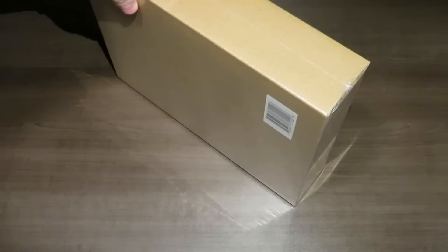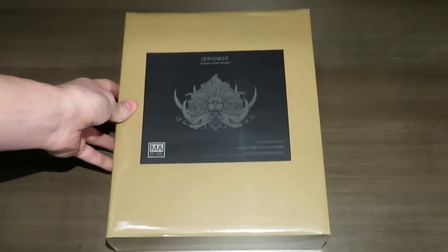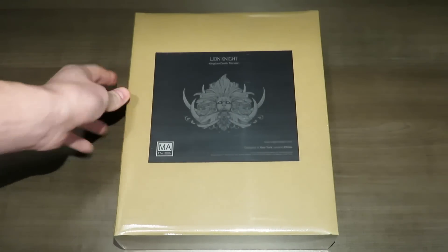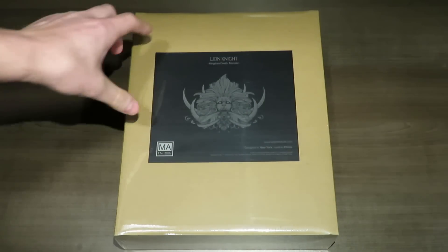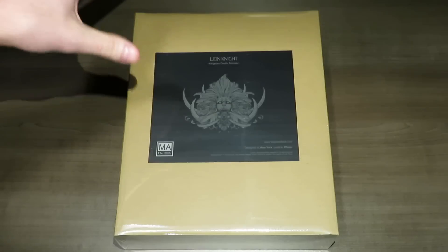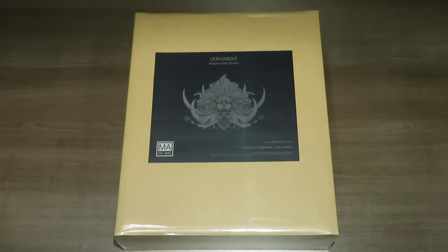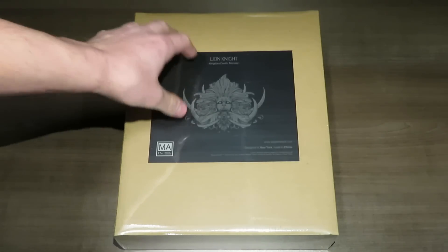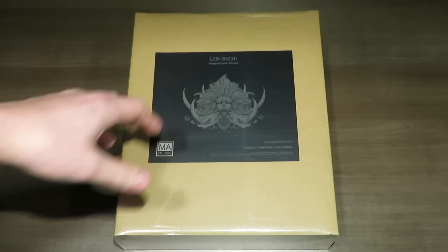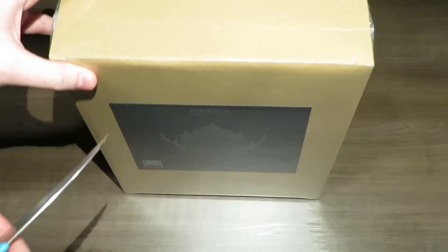It's nothing too fantastic in terms of the box itself. The base game of Kingdom Death Monster is amazing, so I think with these expansions they don't expect you to necessarily keep the boxes. You might want to keep the sticker — cut out that sticker part — or just toss the whole thing and incorporate what's inside into the gigantic base box, because there is room for storage.